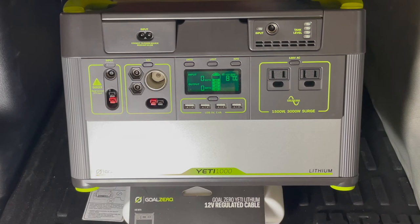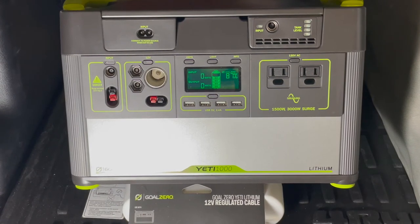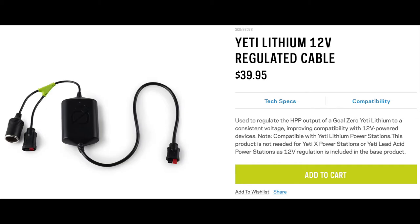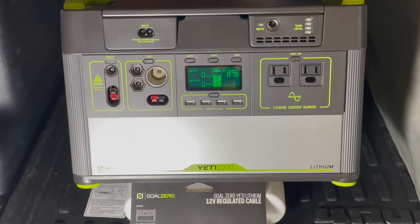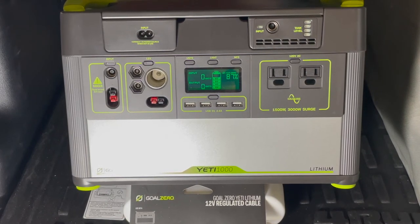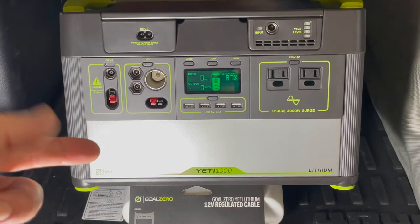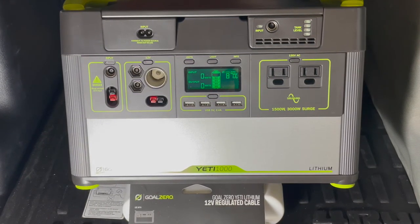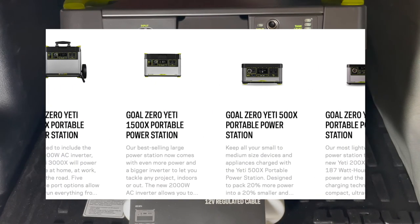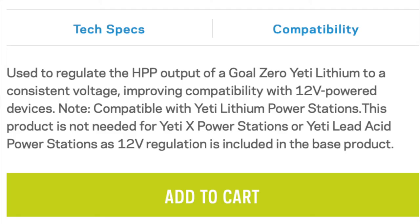Per Goal Zero, the Yeti lithium 12-volt regulated cable is used to regulate the HPP output of a Goal Zero Yeti lithium to a consistent voltage, improving compatibility with 12-volt powered devices. It is compatible with Yeti lithium power stations like this Yeti 1000. However, this product is not needed for the Yeti X power stations — the new line with an X in the model name.